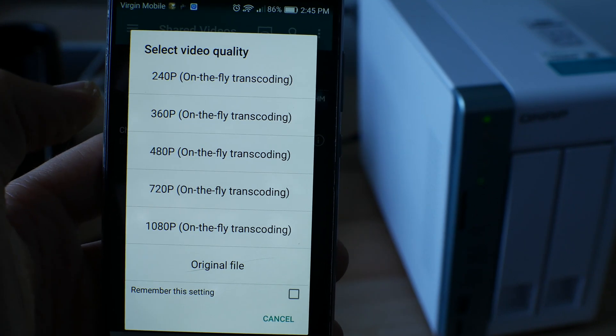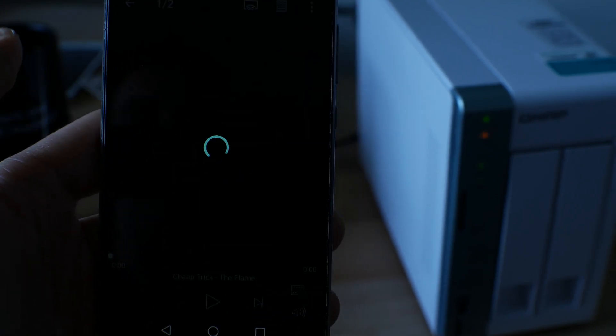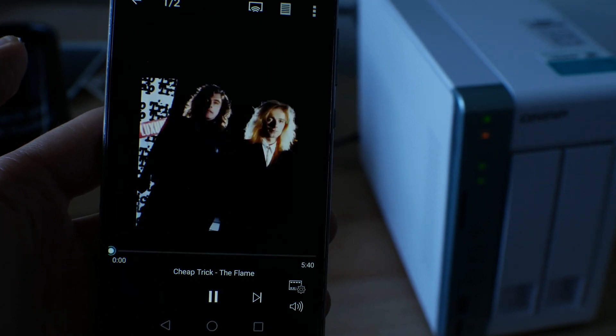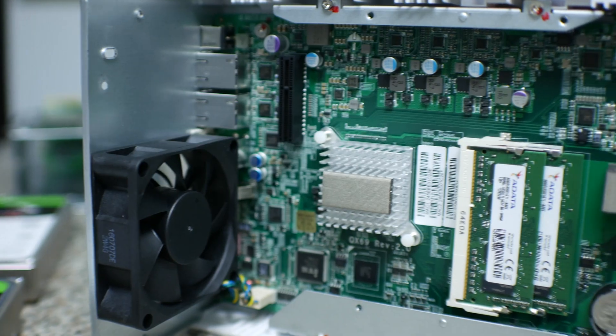The model features four gigabytes of DDR3L memory and has the option to upgrade to up to eight gigabytes if you need it for heavy virtualization, which is a very powerful tool on this model, and this can be set up pretty easily and quickly.